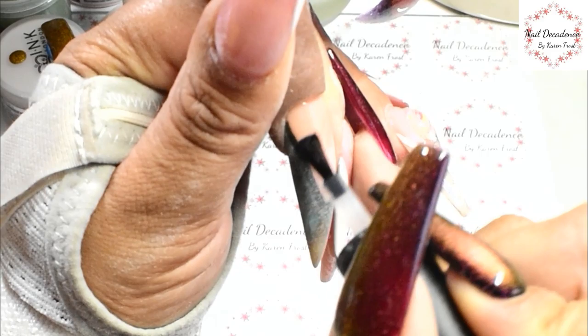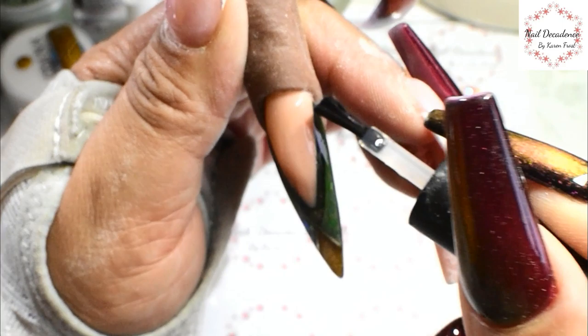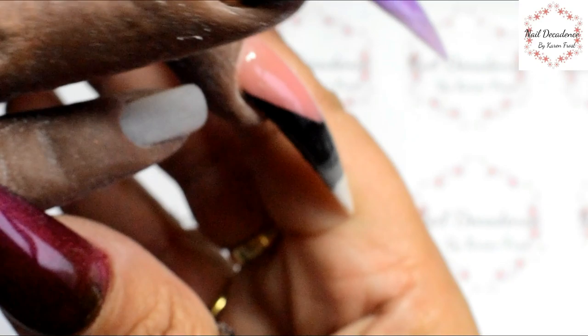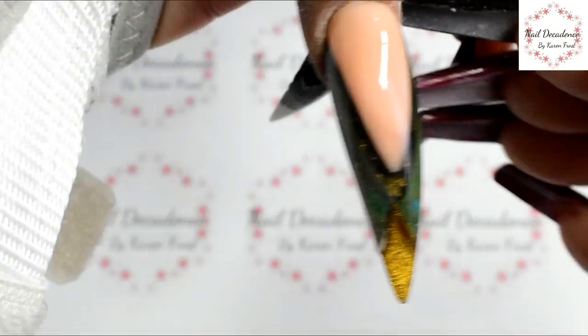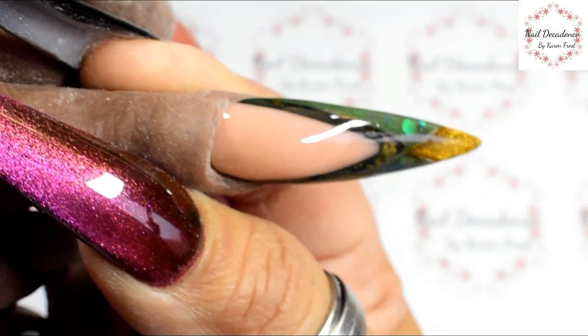Topcoat - bring that baby to life! I'm going to cure that in the lamp for 60 seconds and here is the end result. I really hope you enjoyed this video - I hope it helps anyone looking to do these kinds of things with just acrylic and not gel polish, because most videos I've seen use gel polish. I wanted to do it in purely acrylic. Hope you enjoyed it, please subscribe and come back. Take care, speak to you soon, bye peeps!